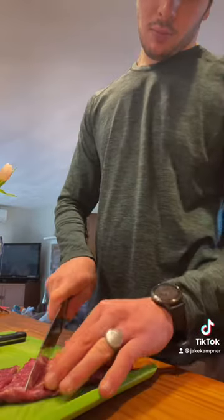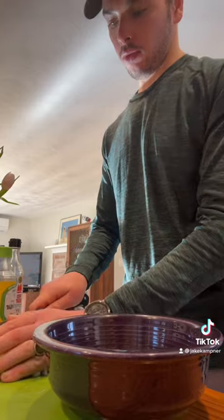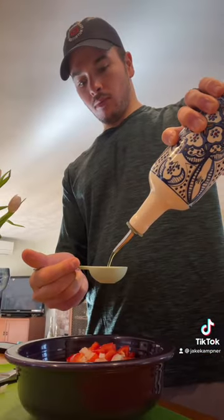Spaghetti Squash Chronicles episode 5: Panda Express imitation Beijing Beef. We're gonna do an egg and liquid aminos marinade for some steak strips — marinate for 30 minutes. Then we're gonna dice up a red onion and red pepper, chop, and mix in a bowl with a little bit of olive oil.